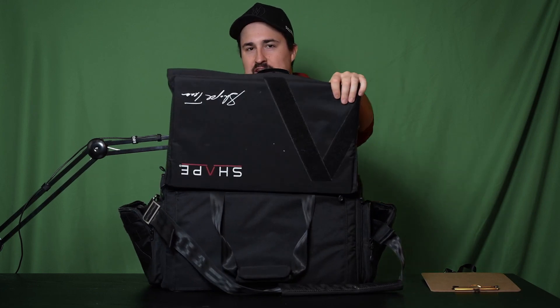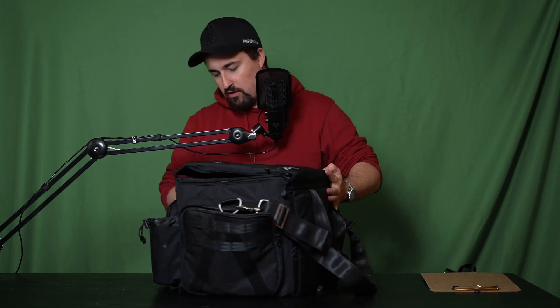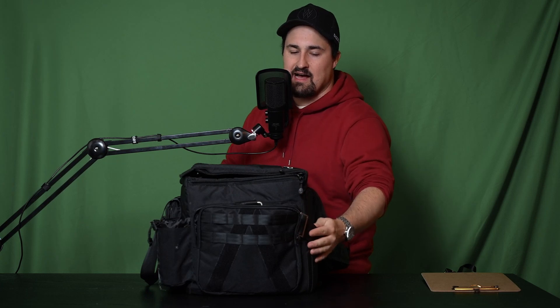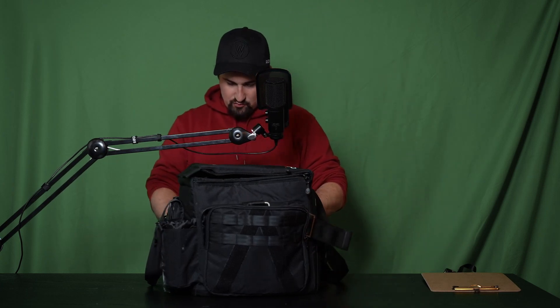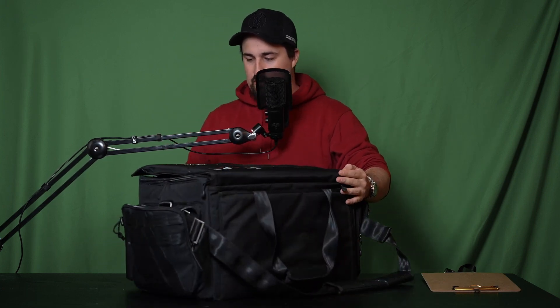Before we go inside the bag, I want to say that I really like all the mounting points. There's a velcro V right at the top where you can just put stuff. I've seen camera operators put little tags and patches on there. Along the sides there are ribbings where you can tie things, and there's velcro in the V's on the sides as well. Overall the bag is super versatile — you can mount whatever you want to it.